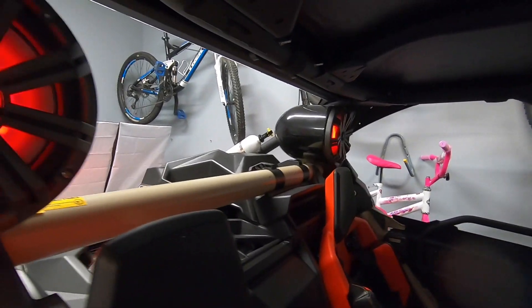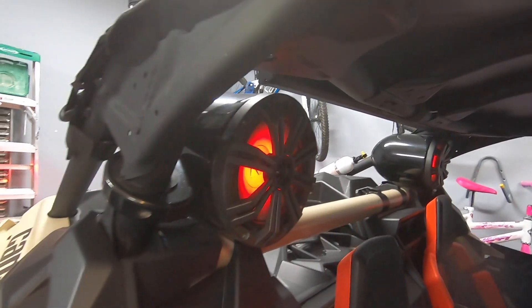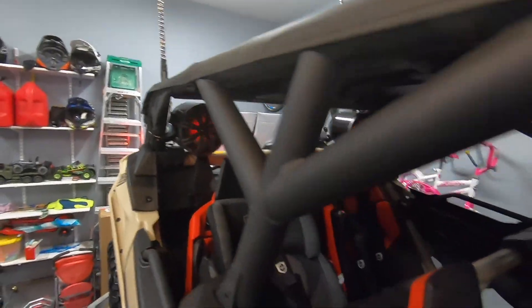Today we are adding two 8.5-inch tower speakers to the Can-Am Maverick with a four-channel amplifier.